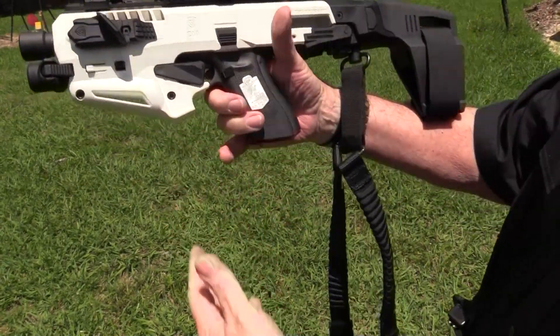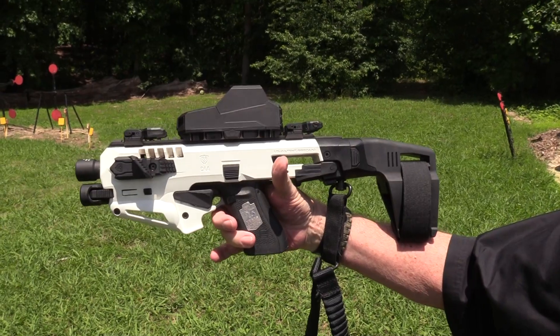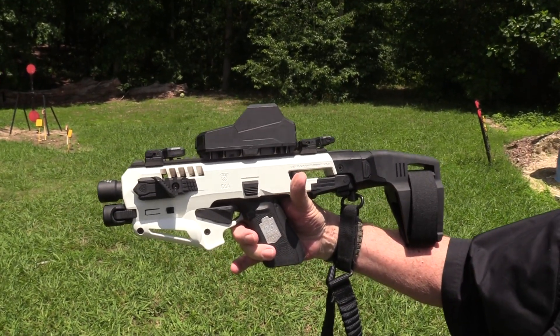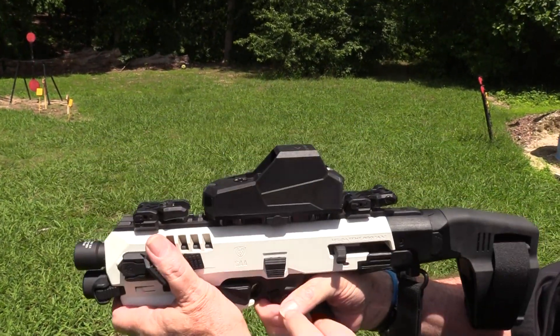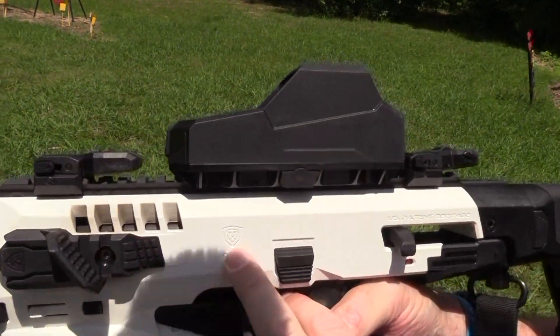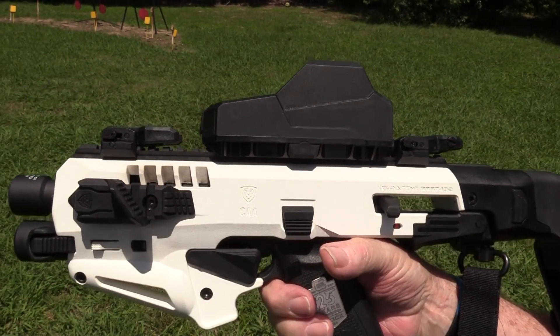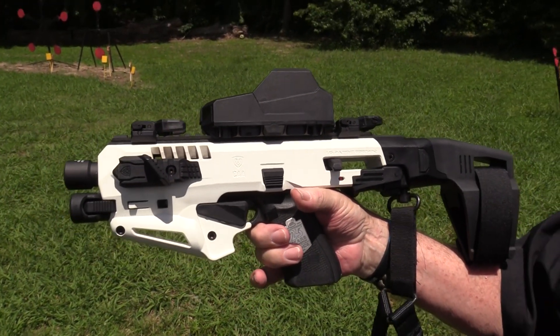Jason, you gotta shoot this. Everybody needs a Macaroni! I'm gonna call it Macaroni from now on. It's even got a Star Wars emblem on it - I do like the Star Wars. I've got an outfit ordered. CAA makes this by the way - we'll put all the links in the description. This is just going to be a little short intro on this thing.